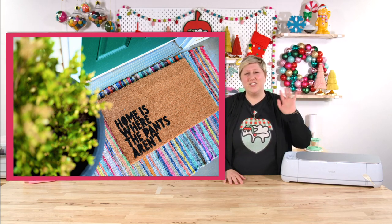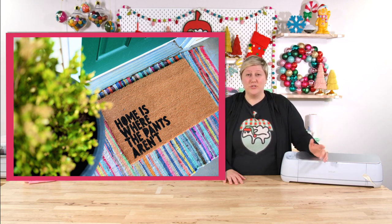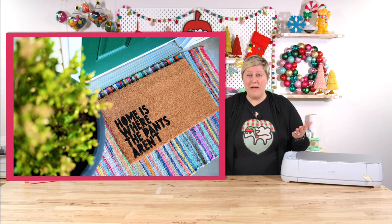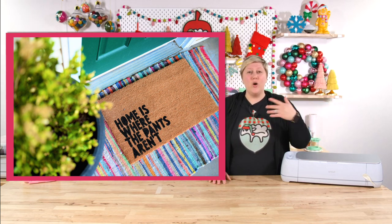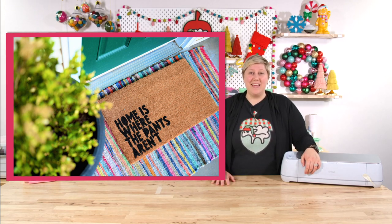Homemade doormats are not very expensive to create. If it's close to Christmas and you need something easy to make, run down to Hobby Lobby or Target — they usually have some blank doormats. Amazon has some too, but if you're doing the super last minute you might not be able to wait on a shipment. So go check around your area for some blank or plain doormats and make some handmade personalized doormats.